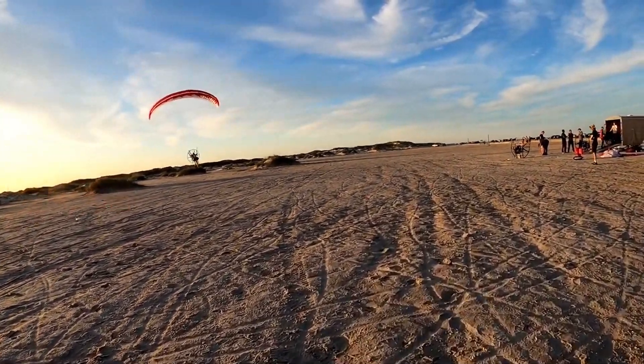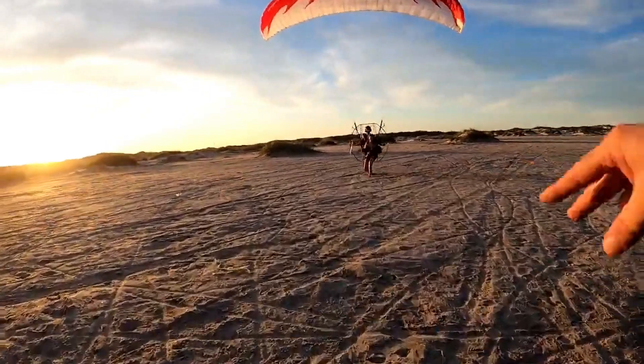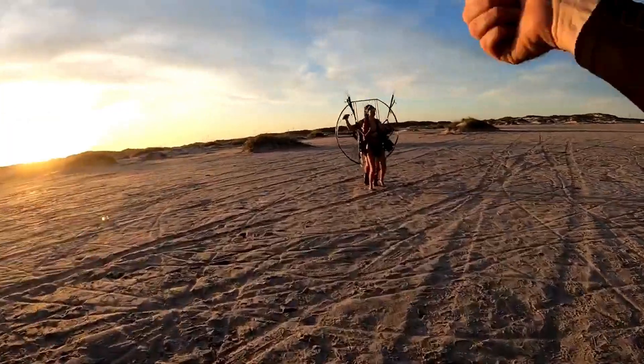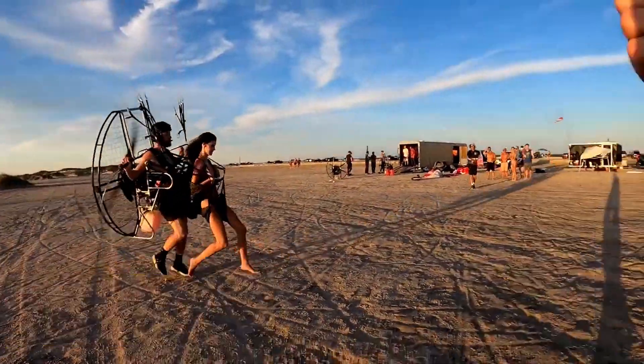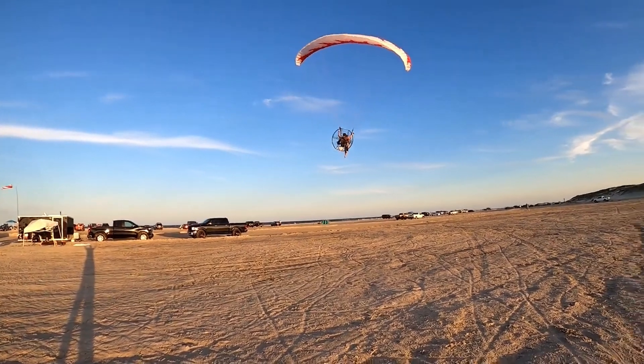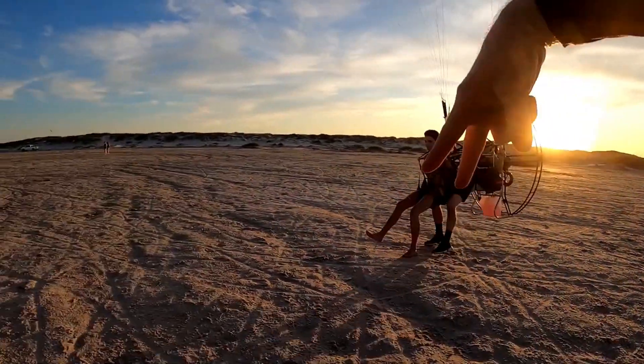There are two main parts to flying a paramotor. The first is the fabric that flies above your head, also known as a paraglider. The paraglider is what gives you the ability to actually fly. Without the paraglider, the paramotor will never get airborne.